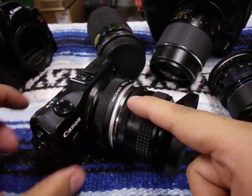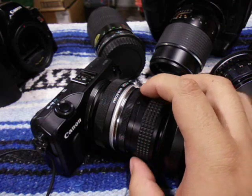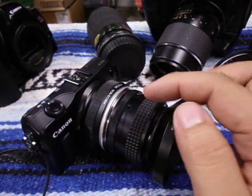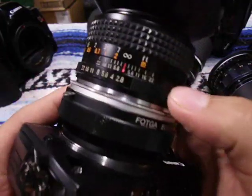This is the Pentax K mount, which came out after the M42 mount and they're still using it today. Just make sure you use older Pentax K lenses that have the aperture ring built into the lens — if you use a newer one that controls aperture electronically, you're probably going to run into issues. So just use the older ones that have the aperture ring.